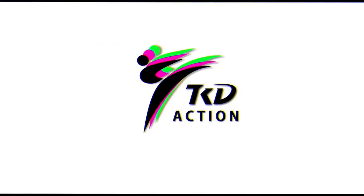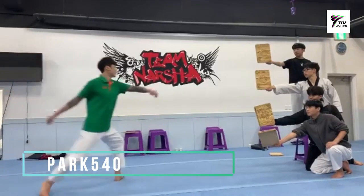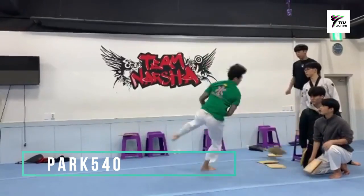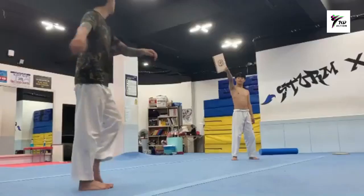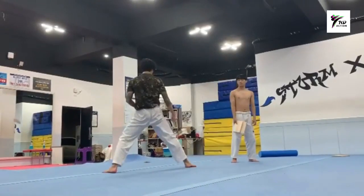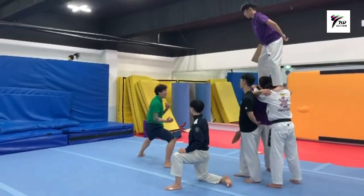Hello guys, welcome to TKT Action. Today we're gonna watch awesome taekwondo demo kicks in slow-mo, so let's get started. His Instagram name is spark548, so you better follow him. I will also put the Instagram link so you can check it out.